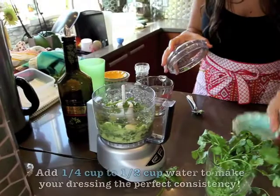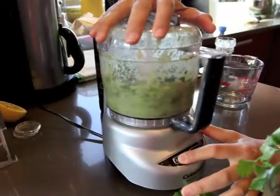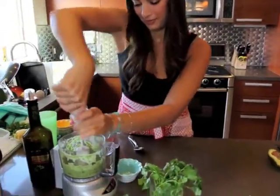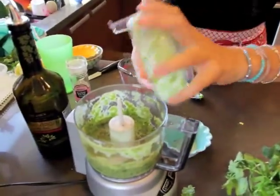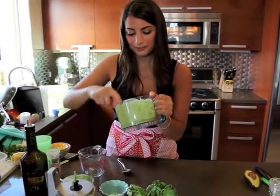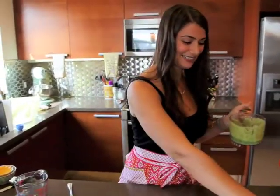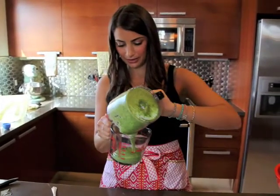It's a little bit chunky, so we're going to add a quarter cup of water to it, and then salt and pepper. That should make it perfect. Zesty — that's good. I'll put it in here for later to save and put on our salad.